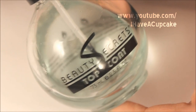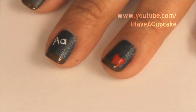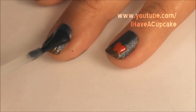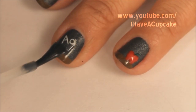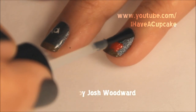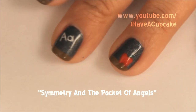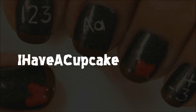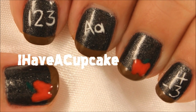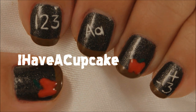Now with the top coat of your choice, seal your design. Don't forget to rate, thumbs up if you like it, and subscribe if you haven't, and also don't forget to check out Julia's design.